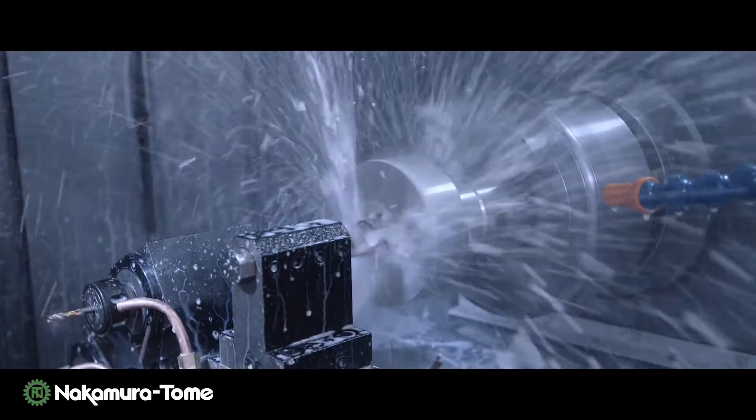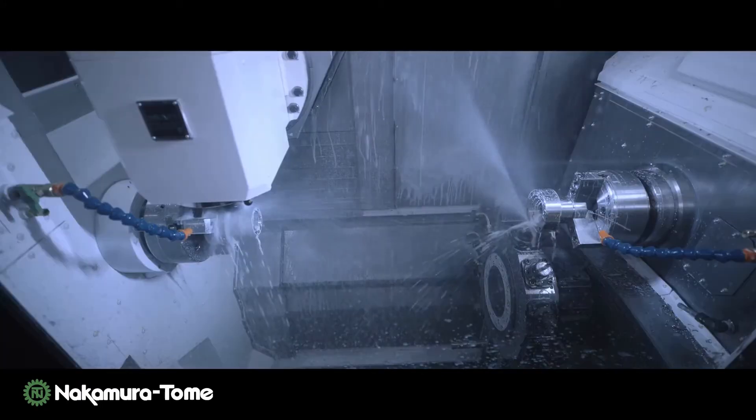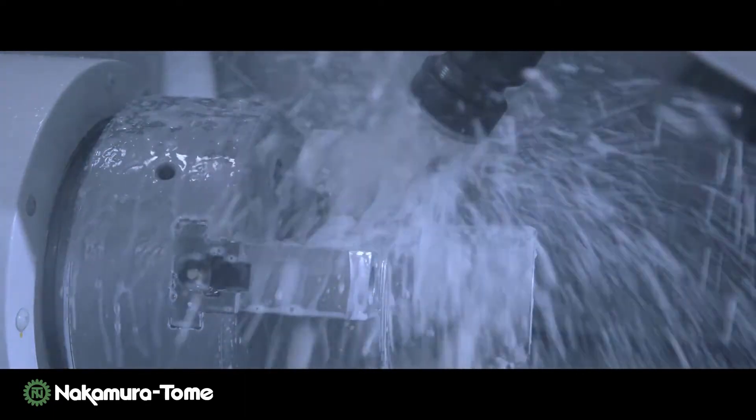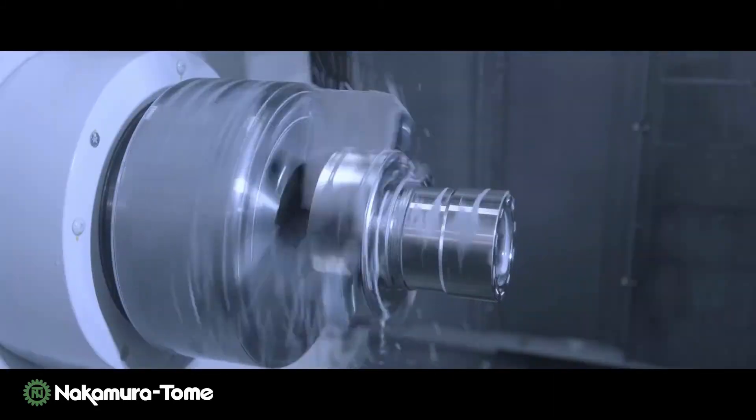Turning, drilling, gear cutting, and milling — it becomes possible to create any products with this one machine.